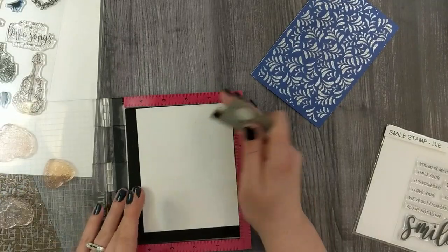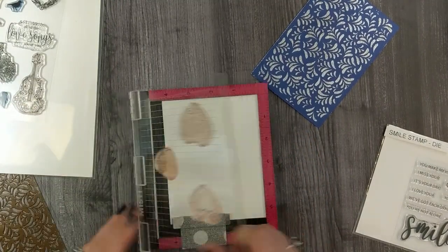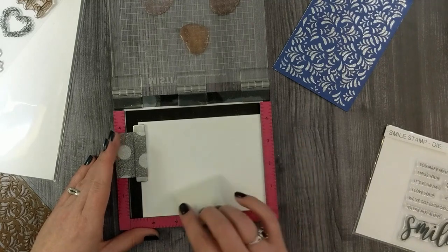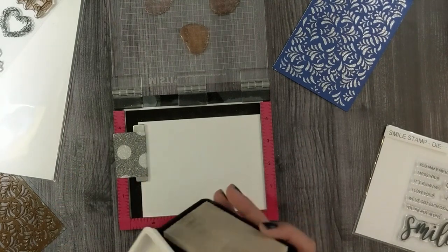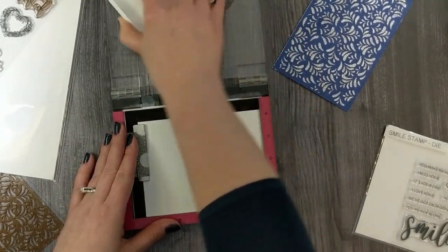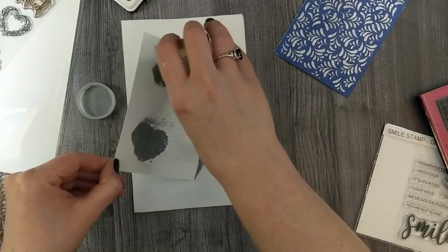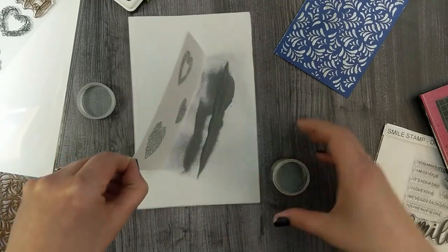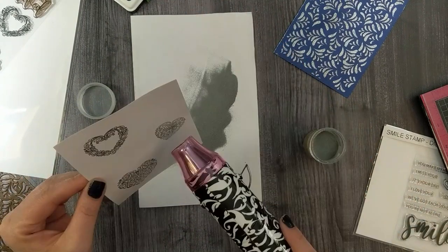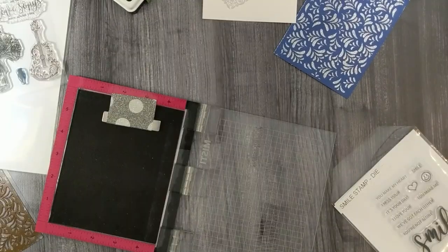We'll pull in the stamps from the 'You Have My Heart' stamp set and the mini MISTI. I'll get them loaded up onto the door of my MISTI and I'll use my anti-static powder bag because we're going to emboss these hearts — I want to make sure I get a nice clean emboss. I'll just pat my cardstock with my anti-static powder bag, then I've got my Gina K Designs watermark and embossing ink. I'll ink up my stamps, sprinkle my embossing powder over my hearts, tap off any excess, then pull in my heat gun and heat up these hearts until they're all smooth and melted.